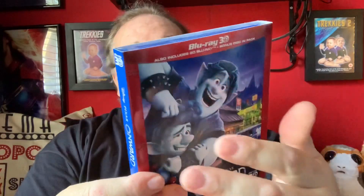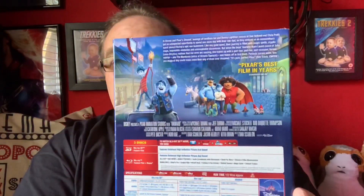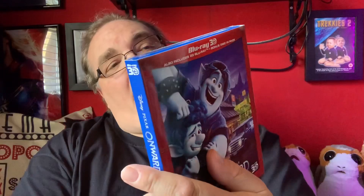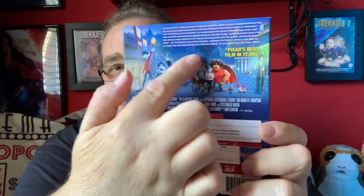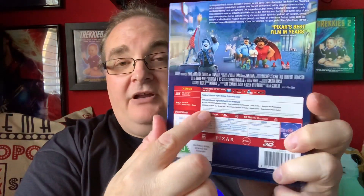Up the top it says Blu-ray 3D, also includes the 2D Blu-ray and the bonus disc. On the side spine we have Disney Pixar Onward with the 3D logo up the top. On the back: 'Pixar's best film in years.' I haven't seen this — I actually missed it at the cinema — but I'm going to have a good watch and I'm going to watch the 3D edition first.